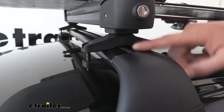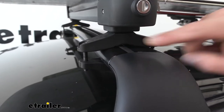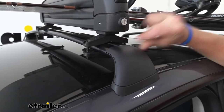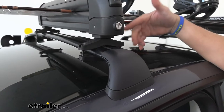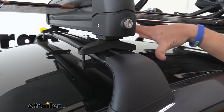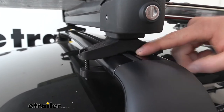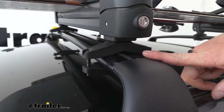With our Tesla, we just have the factory Tesla roof rack on here. It does work with these aerodynamic style bars, but also with your round bars, square bars, and all the other ones you may have on your Tesla. It's even going to work with those Sea Sucker round monkey bars.